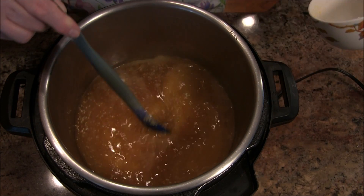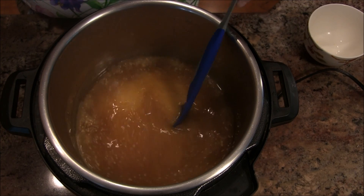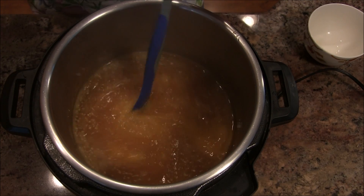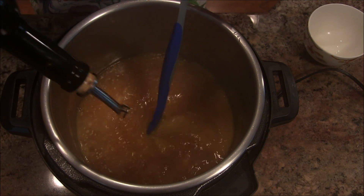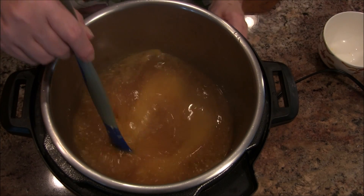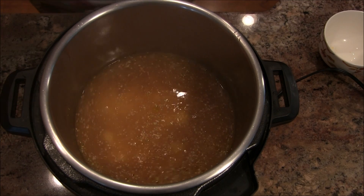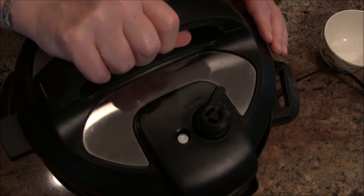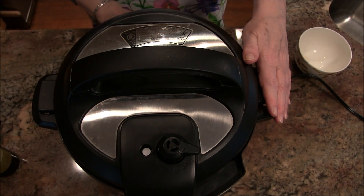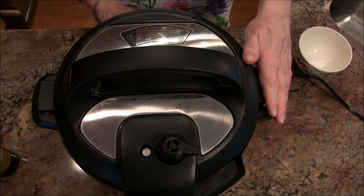I'm going to add about a half a teaspoon of salt. At this point I'm going to turn this off for just a moment and add about a teaspoon or two of olive oil. Then I'm going to set this on manual, put the lid on, make sure I've got it on sealed, and I'm going to give it seven minutes.